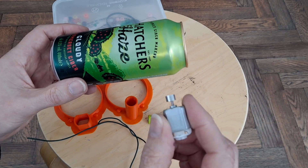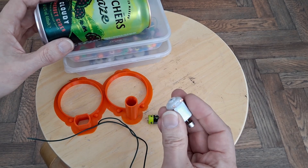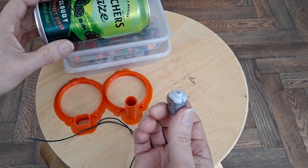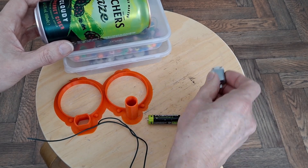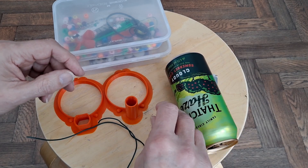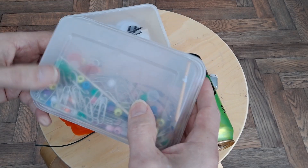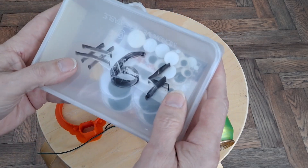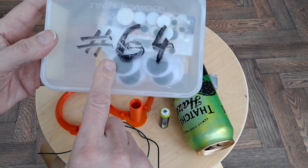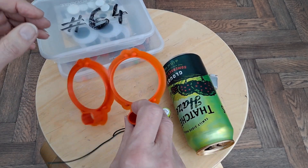We need a vibrating motor — this comes out of an old toothbrush. It's got an offset weight on it so that when it spins around it vibrates. This particular one's got a red cross on it because it's one I'd killed at some time in the past, but I've replaced the brushes on it and it seems to work. We've got a tin, a battery, bit of wire, some paper clips which we'll use for the legs, some googly eyes — I spent ages looking for them in my stock because I knew I'd got some, and they're in the wrong box — and then the bits that I 3D printed.